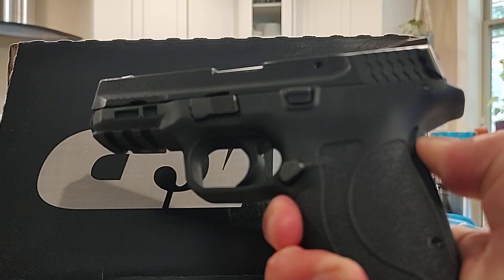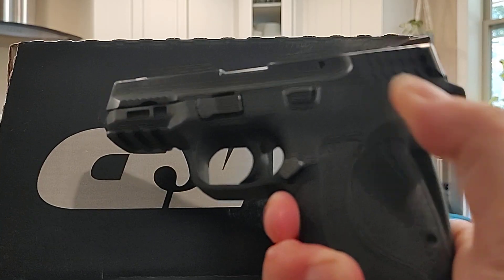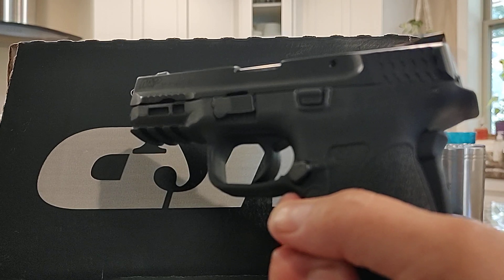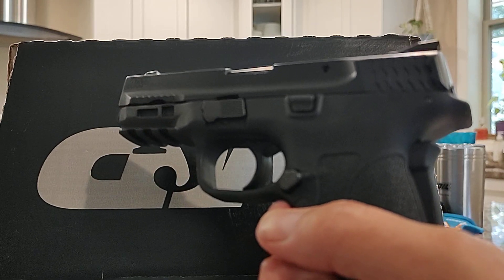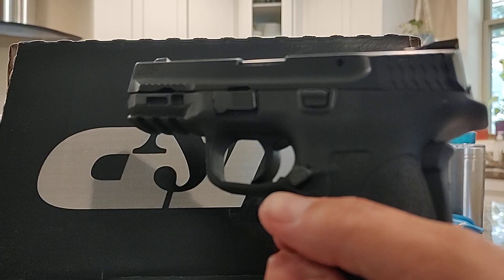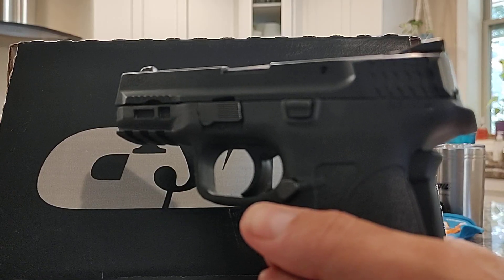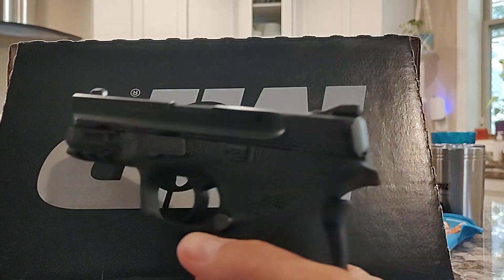If you can't get that duplicated — I took it to the gun store where I purchased it, Tennessee Gun Country, Clarksville, Tennessee, and they confirmed it. They tested it against two other models: one that was a brand new model on display, and one of their range guns, and neither one of those guns gave the same issue.